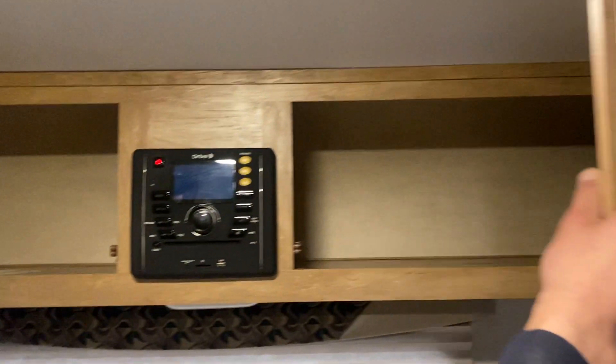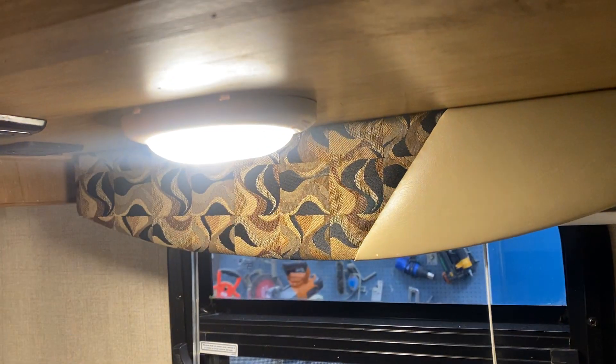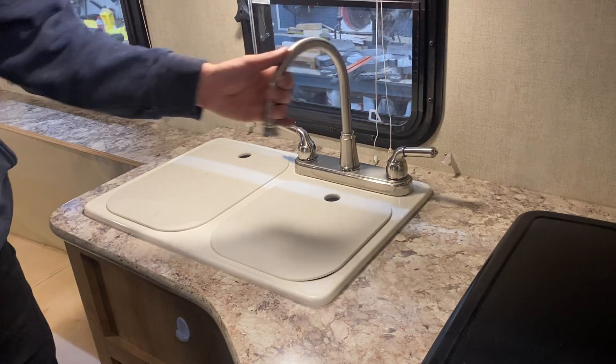You get a little bit of storage across the back here. Above your dinette, you get a little light — all the lights throughout the trailer just have their own little switch on the side. There's another one right above the sink, and you also have a light up here for a little pendant light. For your sink covers, you just get solid plastic covers, so nothing hot on there.